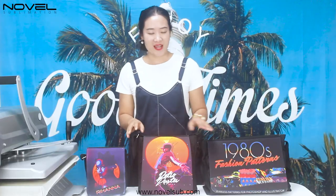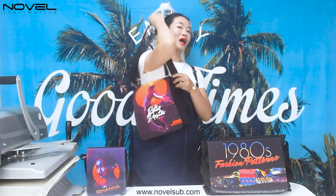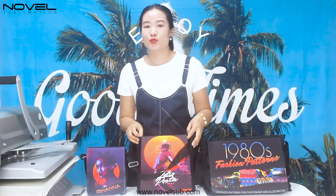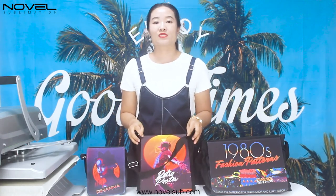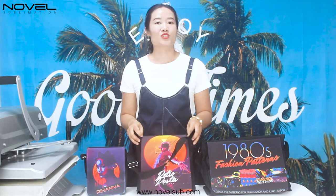Once I finish the press, I will send them, so you can see how nice they are. Be sure to visit us at Labo Digital to see all our products and services. Thank you for joining us.